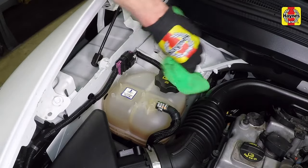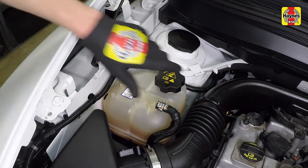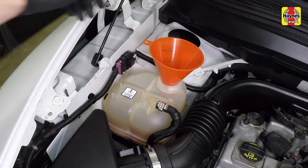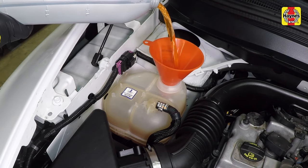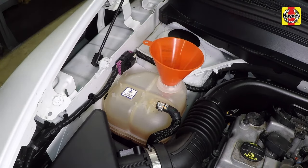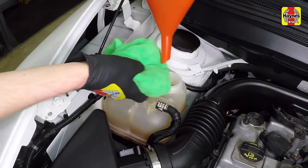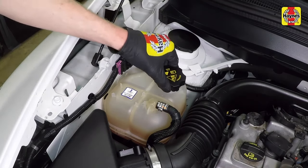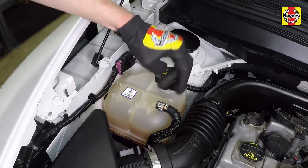If the level falls below the min line, allow the engine to cool, then unscrew the cap from the expansion tank and add the correct type and mixture of coolant to bring the level to a little above the min line. If only a small amount of coolant is required to bring the system up to the proper level, water can be used. However, repeated additions of water will dilute the antifreeze and water solution. Install the cap on the expansion tank and tighten it securely.